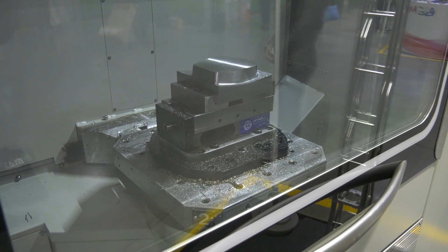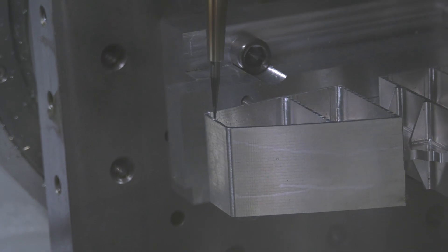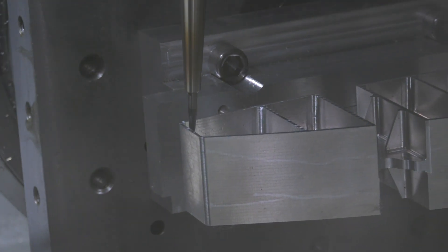Do you think there's going to be a demand for this, having that pallet changer? I'm assuming it will cost a little bit more money — is that expense worth it? Oh, 100%. You take the same ethos as a horizontal twin pallet, same concept, but obviously we've got this on a five-axis model.